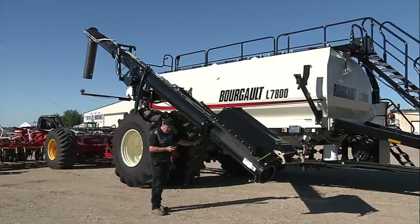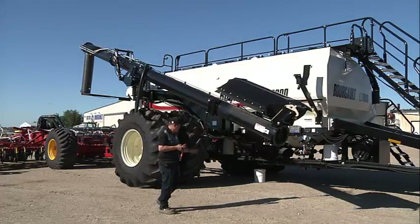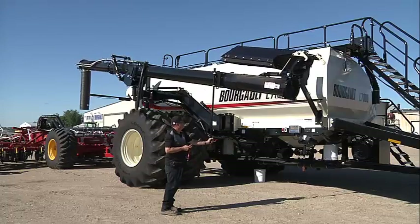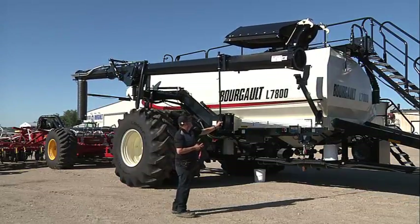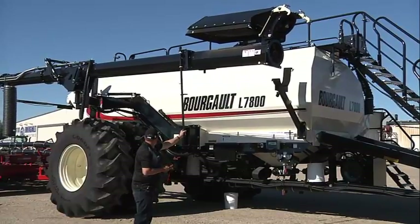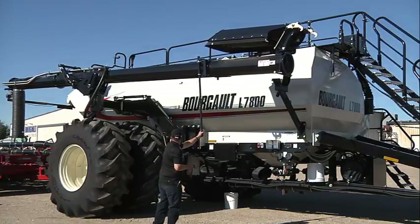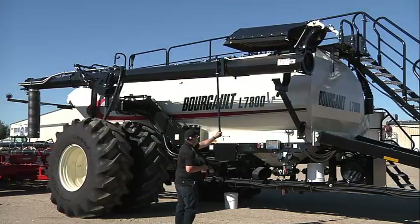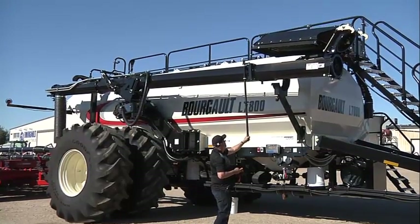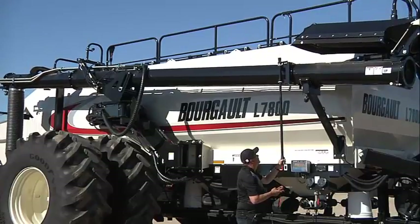We'll go up with the conveyor, our auger. We'll go in with our inner arm, in with our outer arm, contact at the back, and then down, back into the rest.